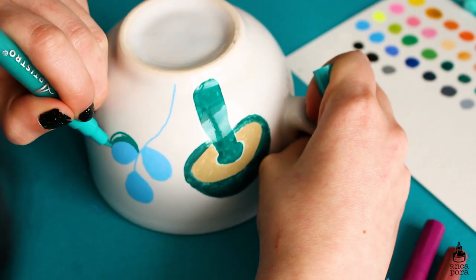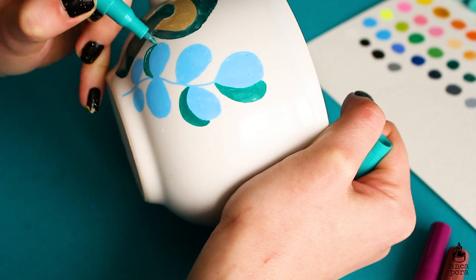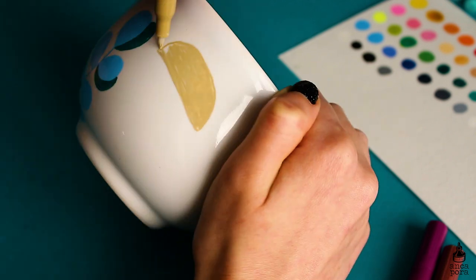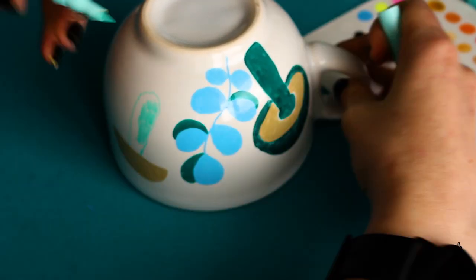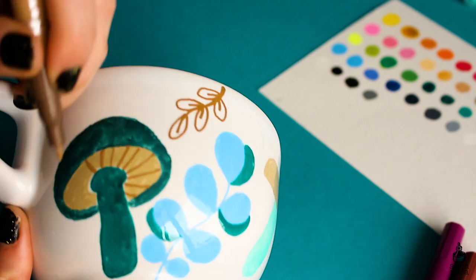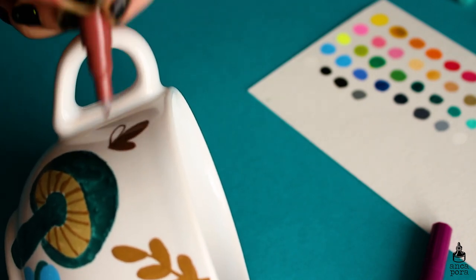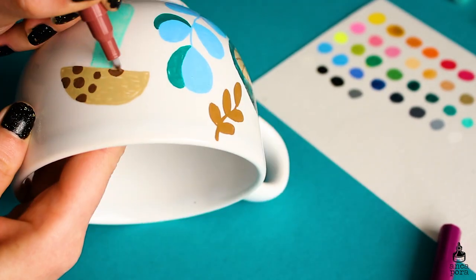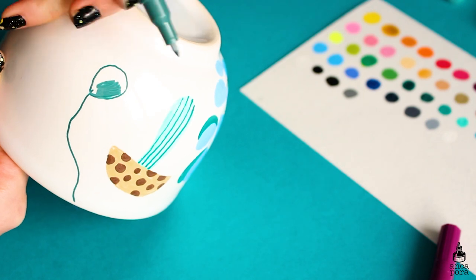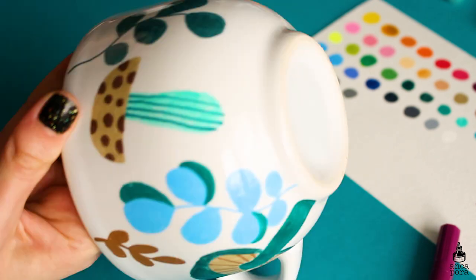This set also comes with two metallic colors — a gold and a silver — which I really appreciate. After using them, I did a sketchbook illustration first to see how the paint runs and how they work on paper. They work beautifully: the paint runs very smoothly, they are very opaque, and they dry down very matte, which is the look I really enjoy in my illustrations. The color selection is really up my alley — there are a lot of greens and teals and colors you wouldn't usually find in sets, which was one of the main features that attracted me.